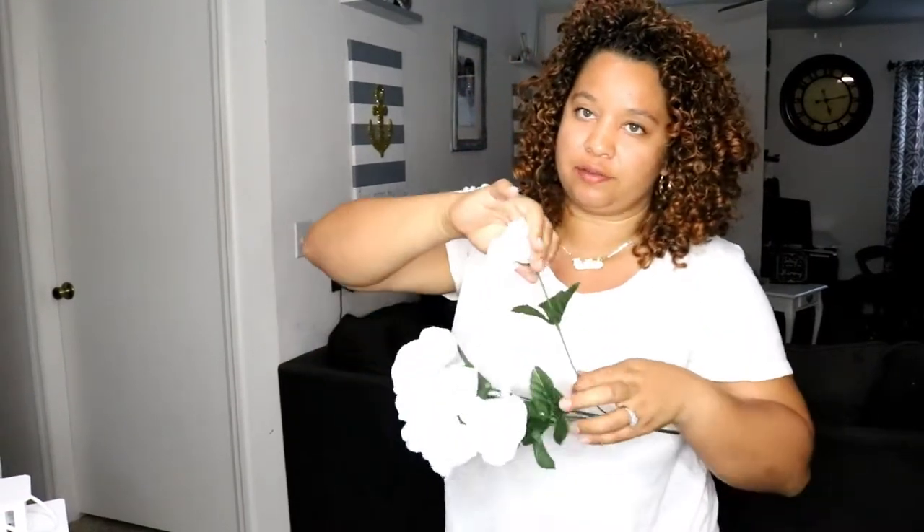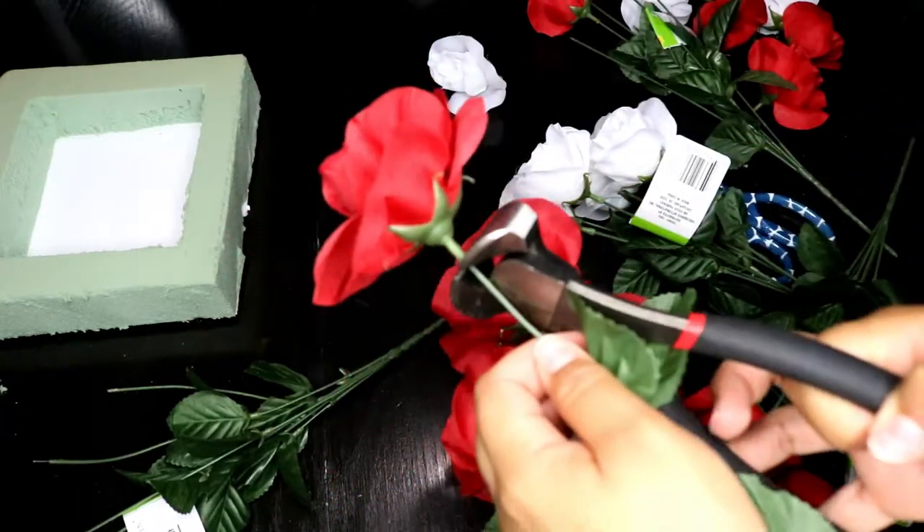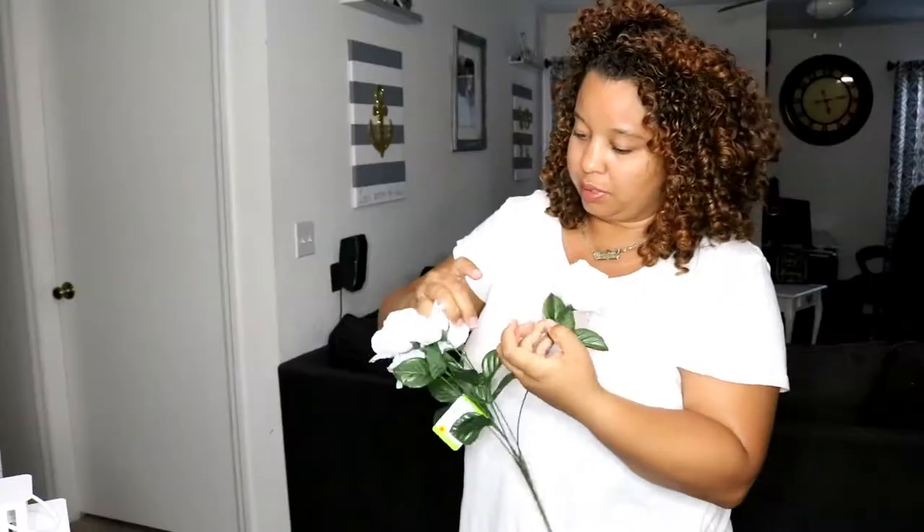The next thing we're going to do is take your flowers and just kind of take off the bud. If it doesn't come off, you're going to have to cut them. So if they come off, great; if not, you're going to have to cut them.